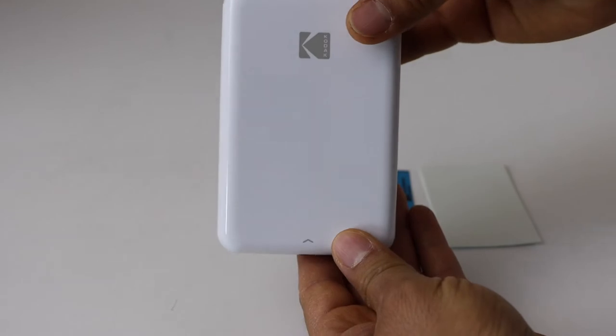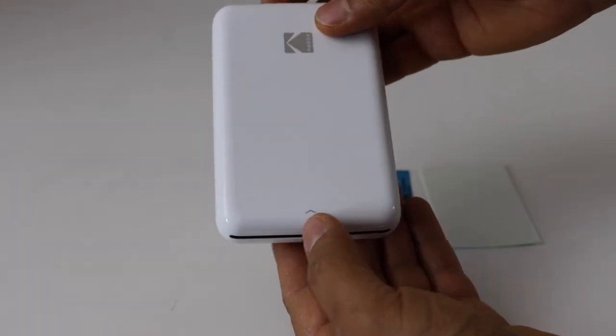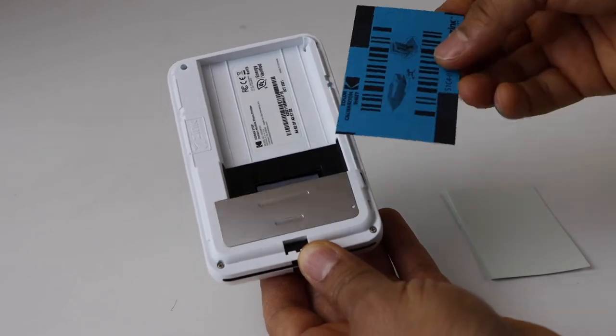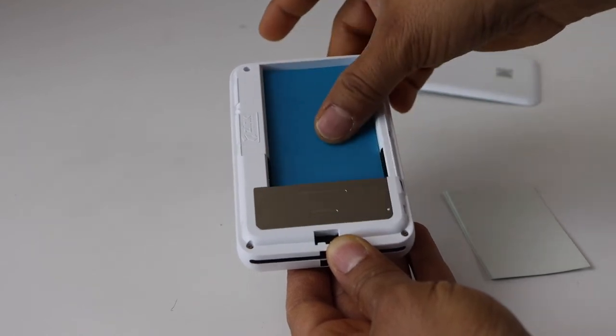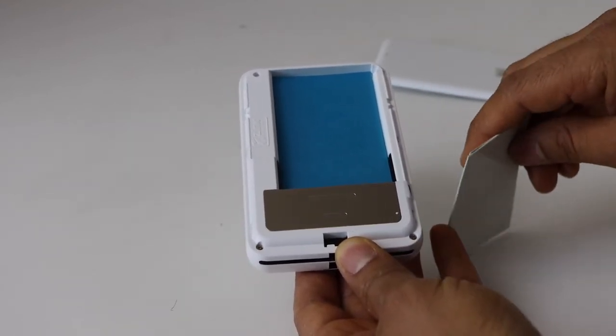On the Kodak printer, you will see this icon — this marking — so push it up and it will open the cover. Now place this blue card, which is actually for color calibration, facing down.